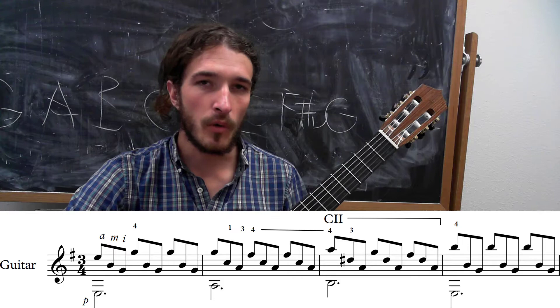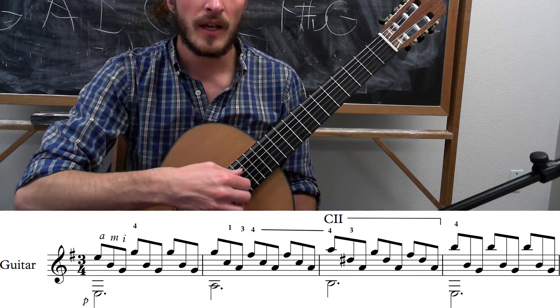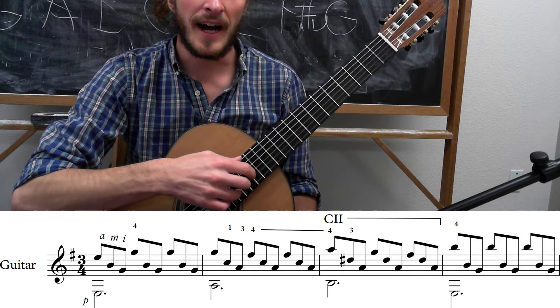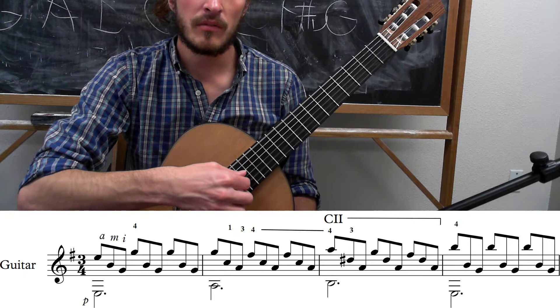First let's talk about the right hand. This is going to be very consistent throughout the entire piece. You're going to be using your thumb to play the bass notes, and the bass notes go between the E, A, and D strings. Then your three fingers — your ring, middle, and index — are going to be plucking the high E for the ring, the B for the middle, and the G for the index. So you're going to be doing thumb and ring at the same time, then middle, then index.